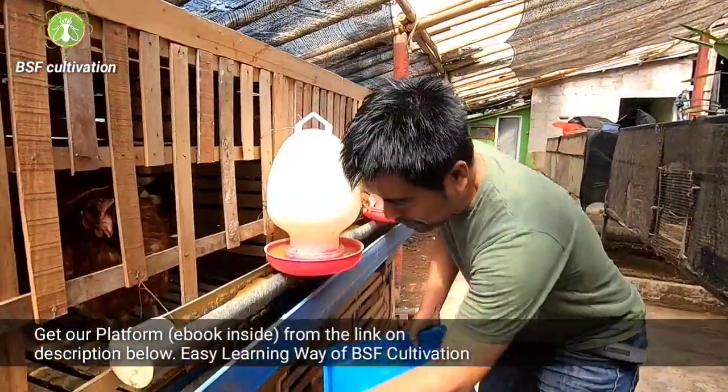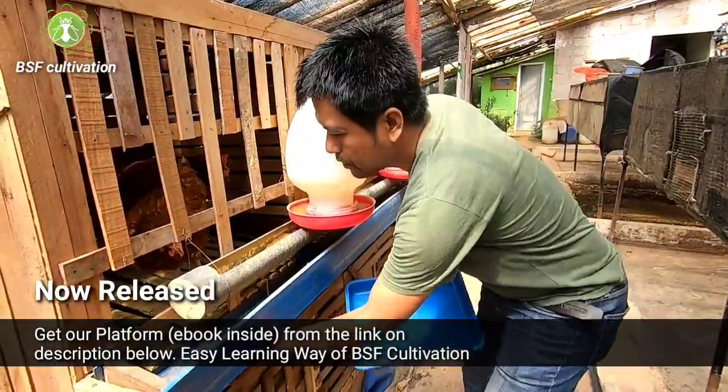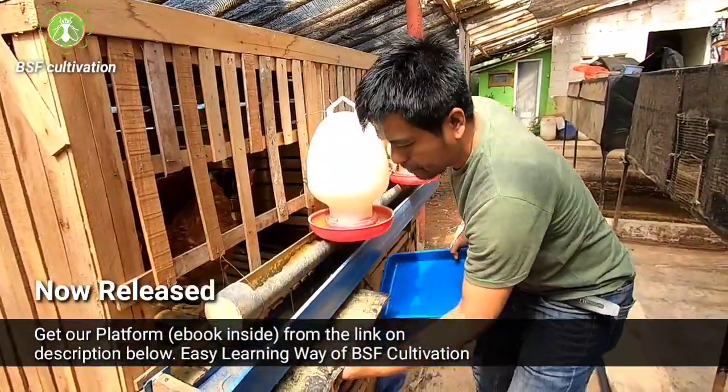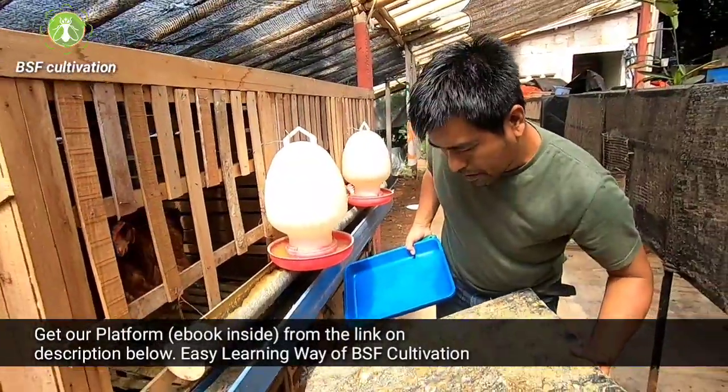I will scrape the chicken manure here. I got some chicken manure here.